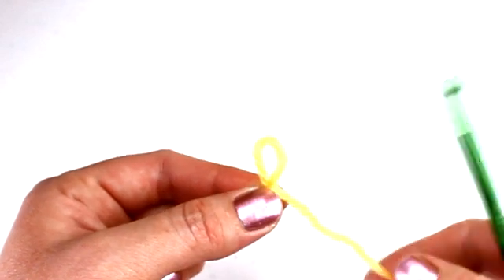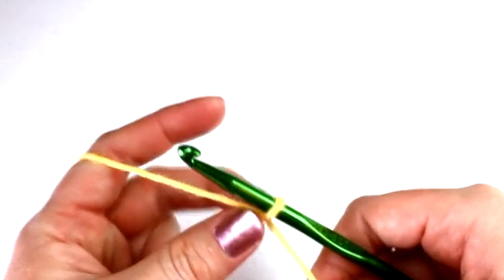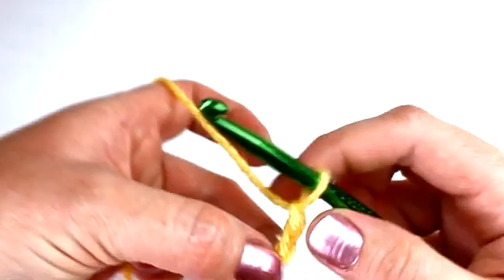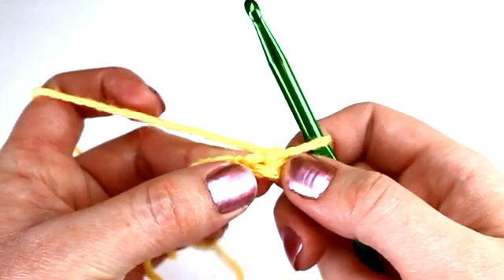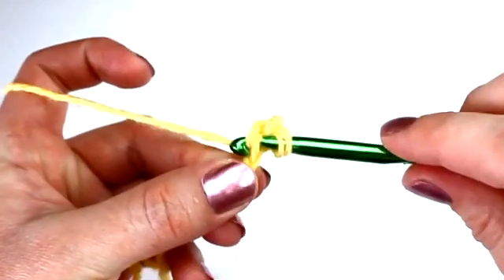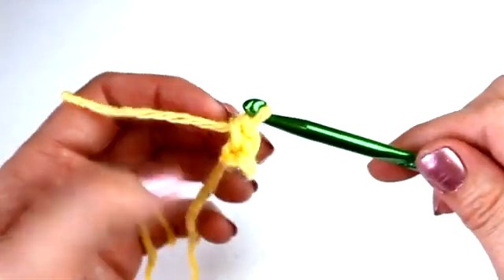Starting out with a slip knot, the first thing you're going to want to do is chain two — so one and two. Now after you chain two, place a single crochet into the second chain from your hook. Locate your second chain, push the hook through, yarn over, bring it through, and place your first single crochet. And that's what it should look like so far.